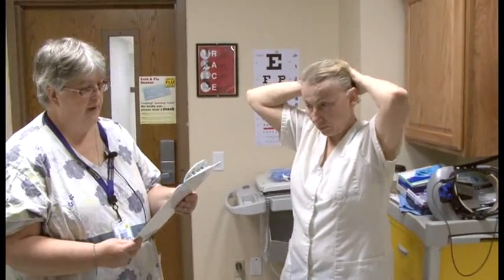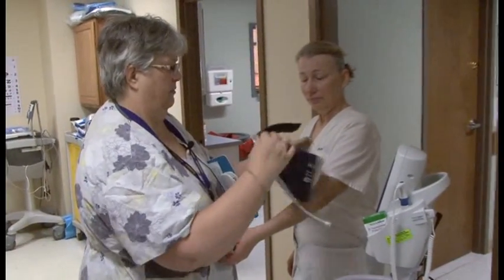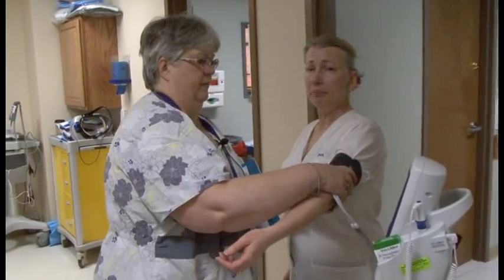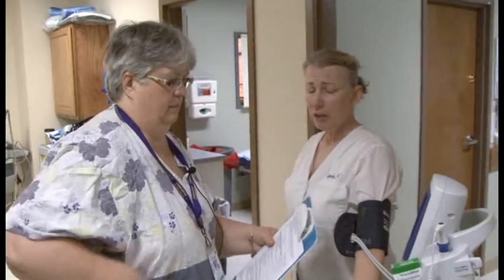Once Lynn gets her hair up, I'm going to take her vital signs and record them. The purpose is to get a baseline in case she becomes overheated while in the room. So it's just going to be temperature, pulse, respiration, and blood pressure.